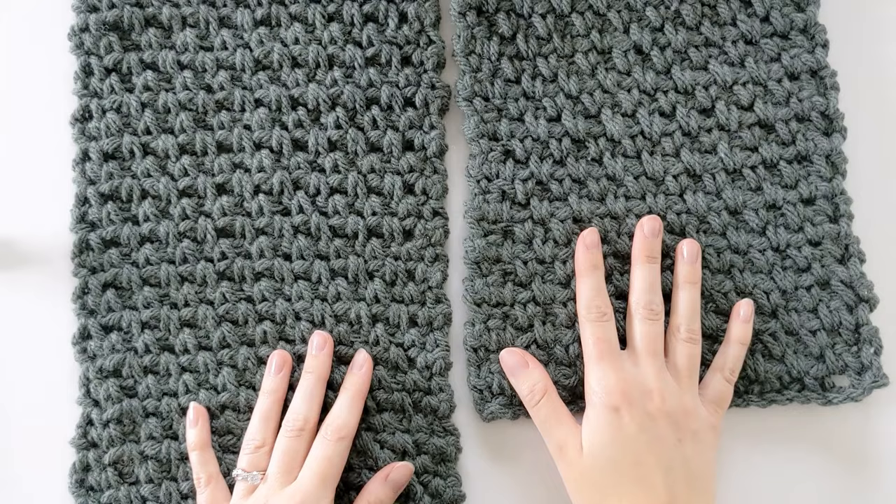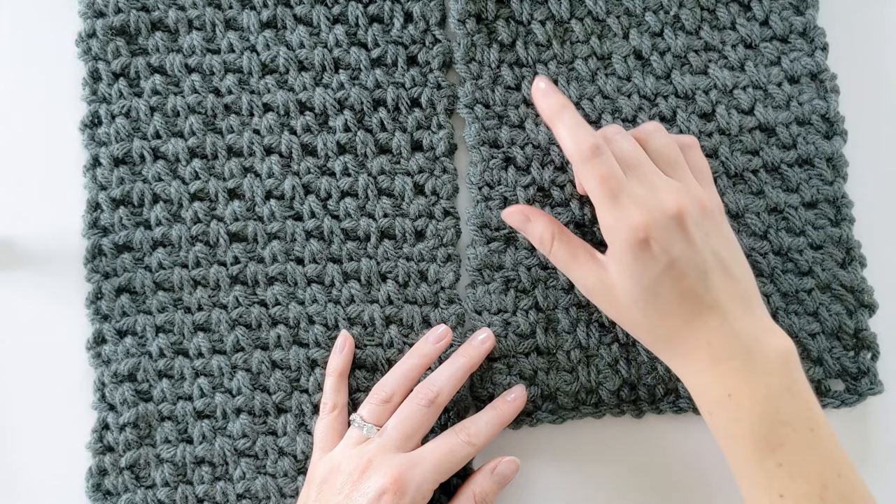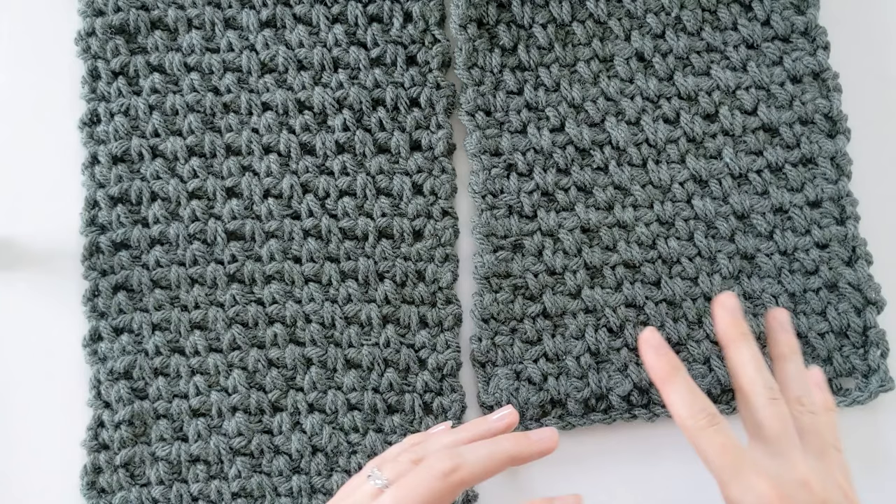I just finished all my rows and you should have something that looks like this now. After you've completed all your rows, just tie a knot, cut the yarn, and work in the ends. Make sure that when you work in the ends you work them in on the side or within the rows so it blends in really well.